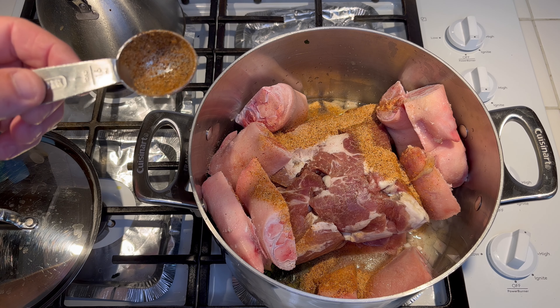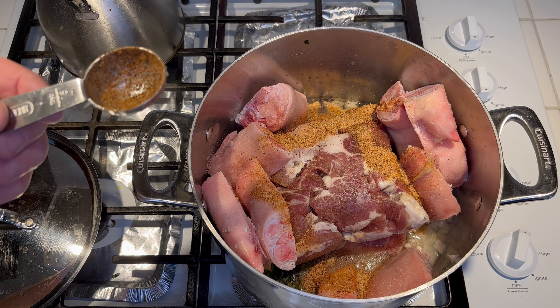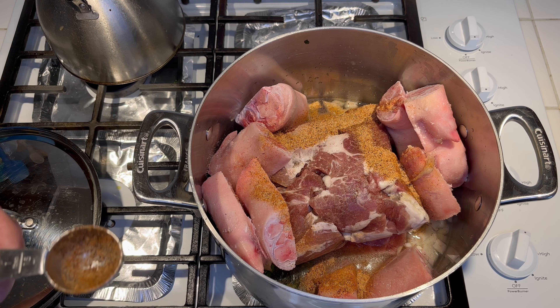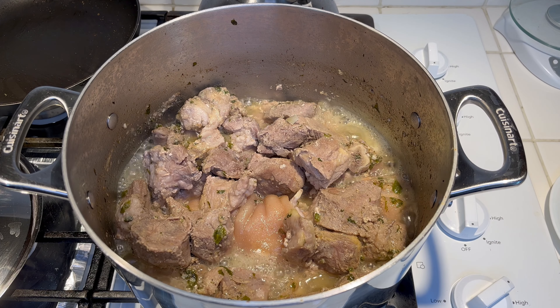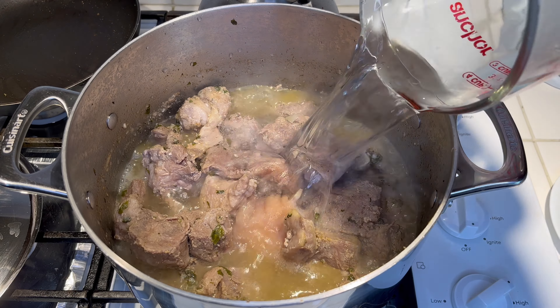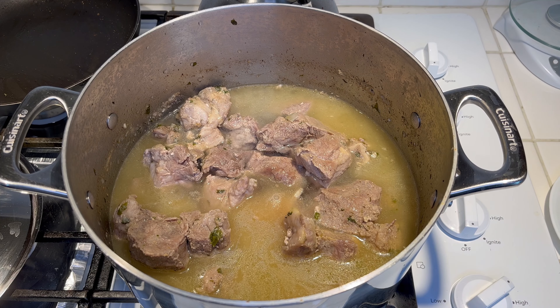Let's go ahead and get this up to temperature, bring it up to a high simmer — like almost a boil. We're going to boil everything until it's tender. It's been about 30 minutes and I've already cooked some of the water out, so that's four more cups of water. Just let it keep cooking until the meat's tender.